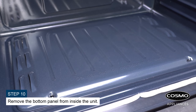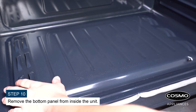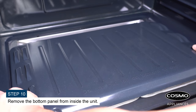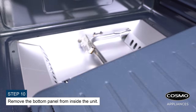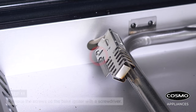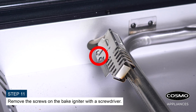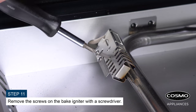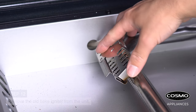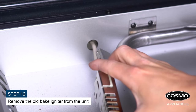Remove the bottom panel from inside the unit. Remove the screws on the bake igniter with a screwdriver. Remove the old bake igniter from the unit.